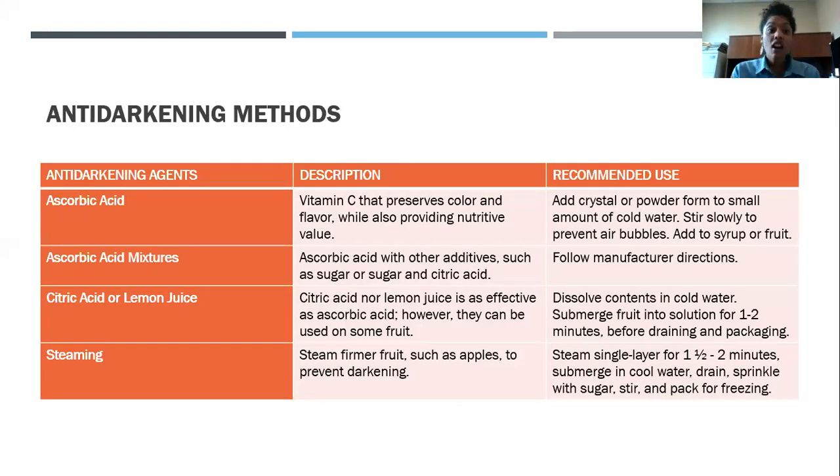Moving on to anti-darkening agents. There are four total: ascorbic acid, ascorbic acid mixtures, citric acid and lemon juice, and steaming. Steaming is a surprising one — who would think to steam fruit prior to freezing? Unless you're used to baking apple pies, that's not really something most families do.